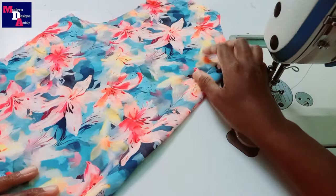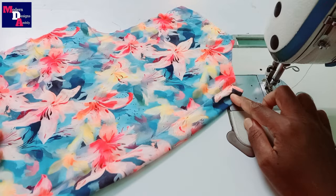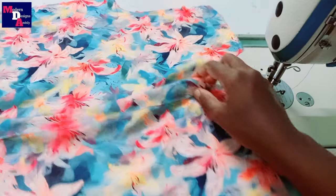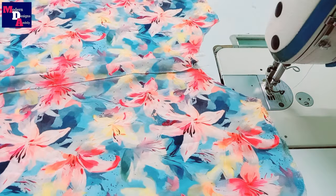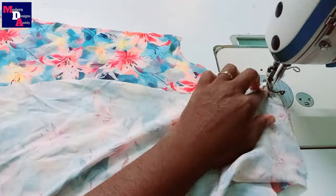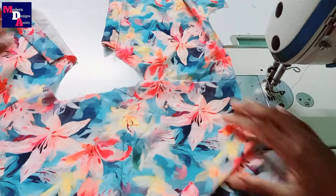We will stitch the button to the placket. We will stitch the two parts. We will stitch the shoulder to the stitch.